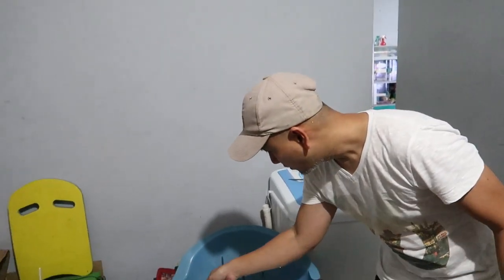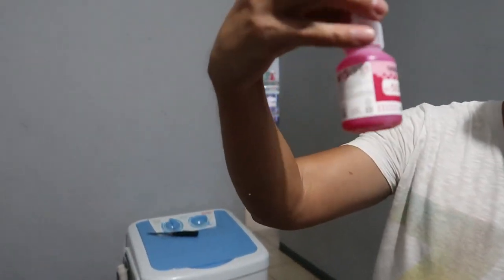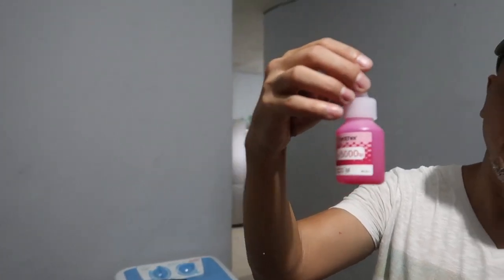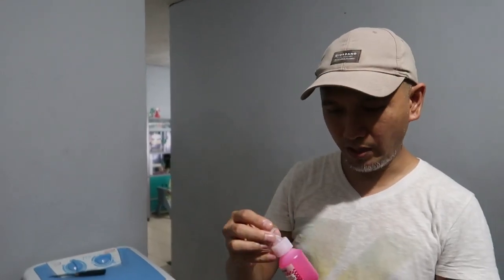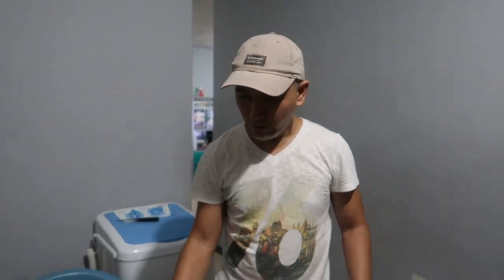Meron pa akong extra na black ink kasi ito yung pinaka-mabilis maubos — yung black. Ganito pala yung bote ng ink niya. Napakarami ng mapiprint — 6000 pages na mapiprint ito.